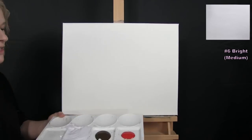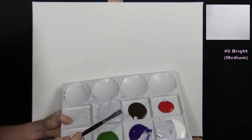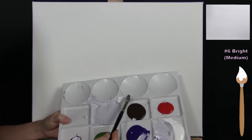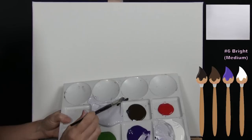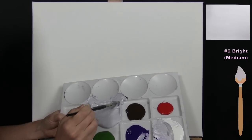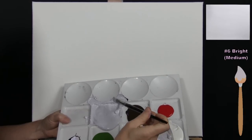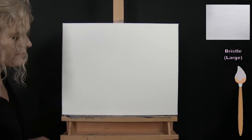I've pre-mixed my color — it's very close to a light gray with a touch of purple in it. I got there using mostly white, then a teeny touch of purple, a teeny touch of brown, and a teeny touch of black to make a light gray, then added a tiny bit of purple to give it this light lavender color. Once you've got your desired color, we're going to paint the entire canvas with it.